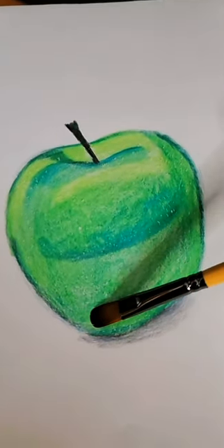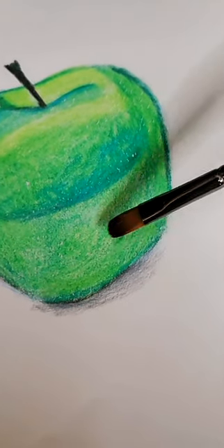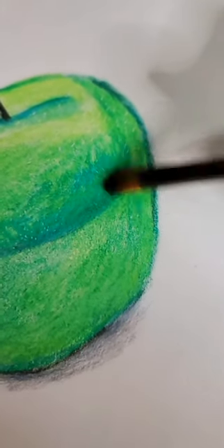I have found alternate methods for coloring, such as using a white colored pencil or using an alcohol marker colorless blender, but I found that to be a waste of materials. So now I picked up this color blender to test out if it really works.